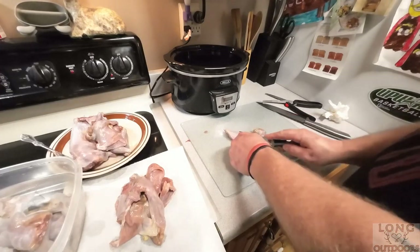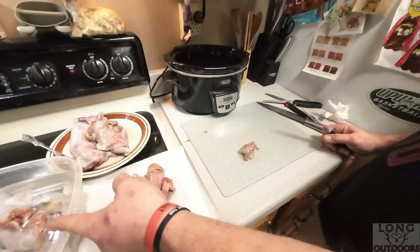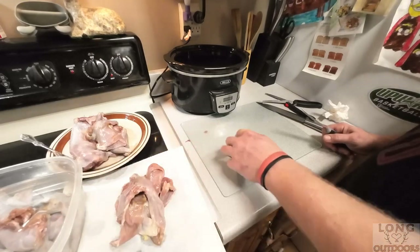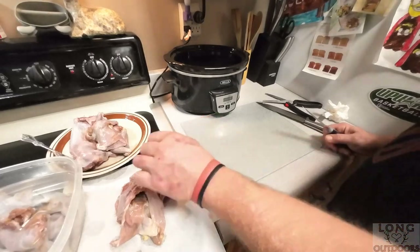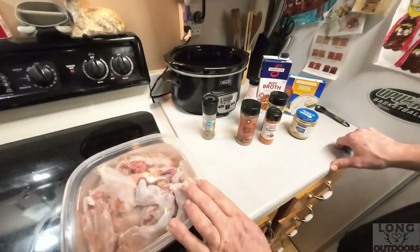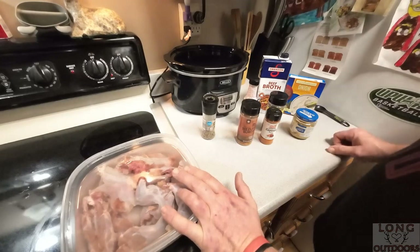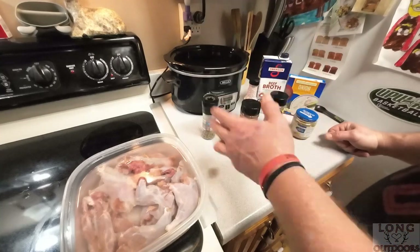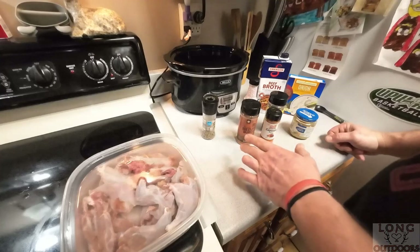I'm tossing the pieces into a container with cold salt water. I'm not sure if it helps, but I like to keep everything fresh and I figure the salt will start breaking down the meat a little bit more and help it cook a little faster. So we have our squirrel pieces - quartered I guess you could say - soaking in salt water for the whole time I've been chopping everything up.